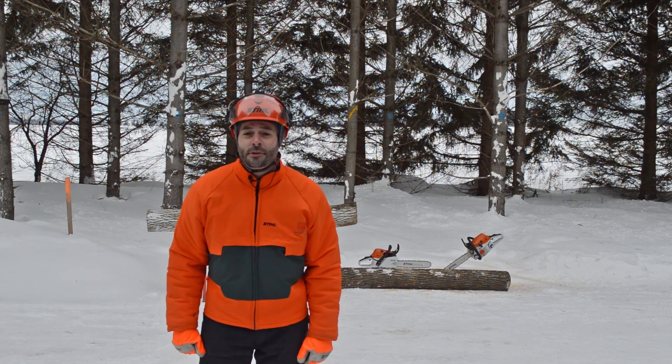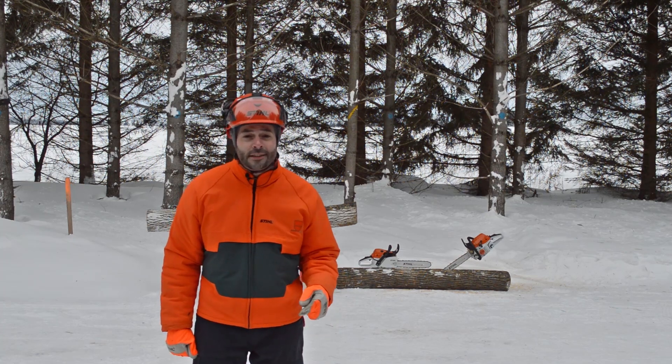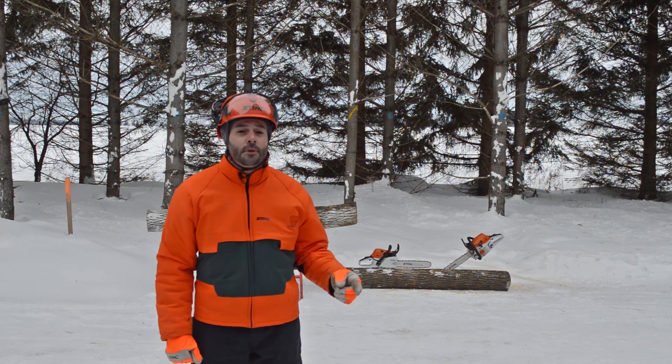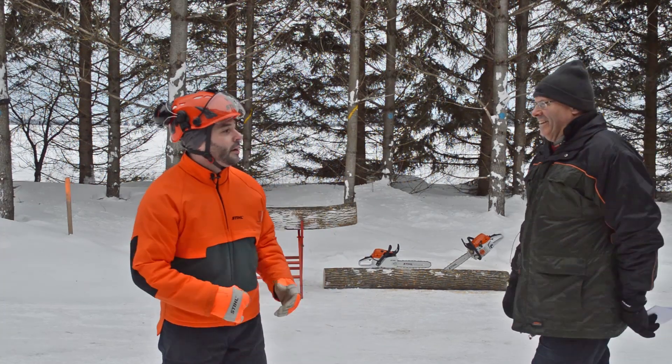In today's episode, we're going to be talking about Stihl saw chain and the performance difference that each chain type has. To help me with this, I have two special guests joining me: Bob Lemieux, product manager, and Adam Beer, product specialist from Stihl's accessory and forestry articles.